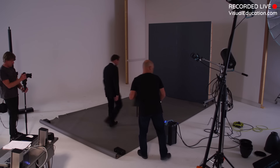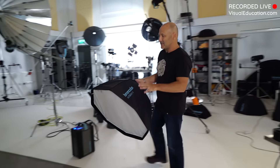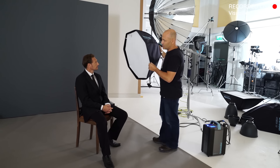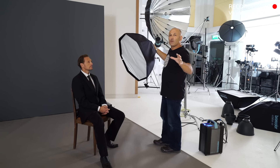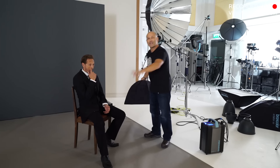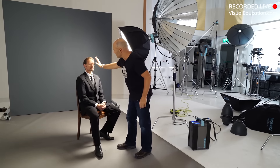Come in Dave, just sit yourself down on that chair. My first choice of softbox is an Octabox 75. The reason I want to go for an Octabox 75 is because it's not too big, not too small, but I should be able to get a fairly good contrast on Dave. He's got a black suit, it's going to be all dark. If I use a really big softbox I'm going to get a lot of light spreading around my set onto my background and into areas I don't want. By using a smaller softbox I can control that light a little bit more.